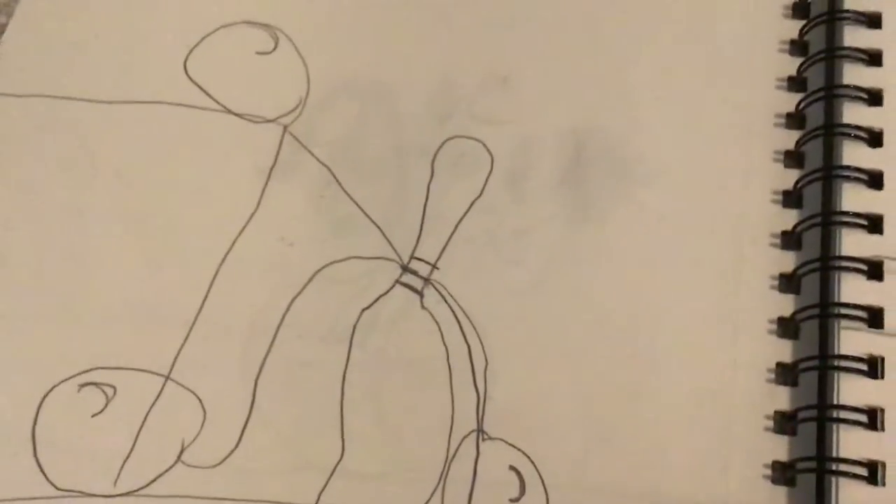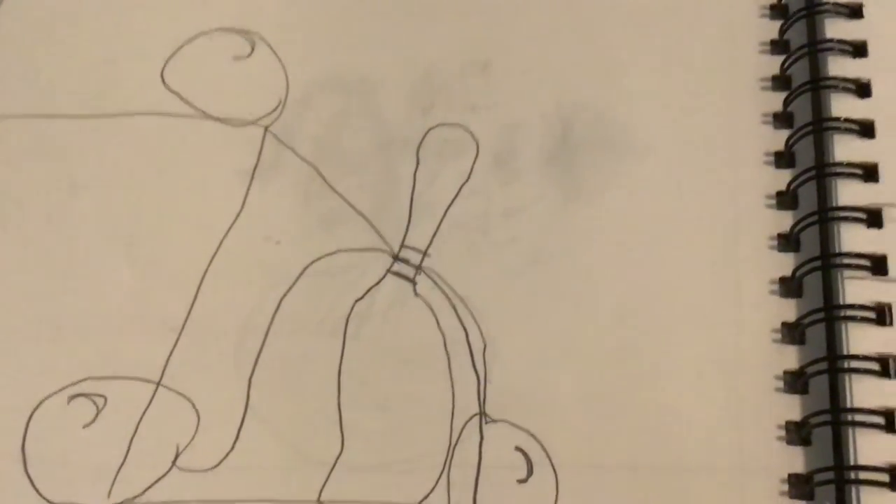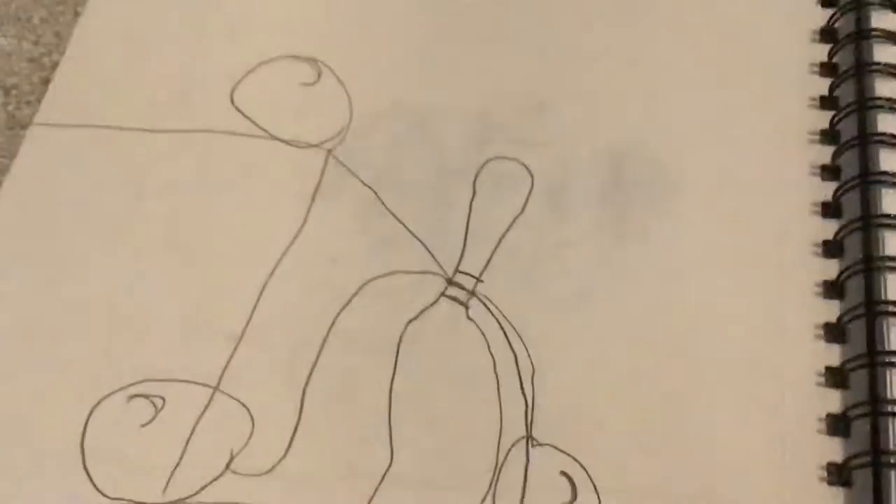Next page. So I had my birthday party. This must be like really old because I had my bowling party when I was like five. So this was like a bowling pin and I had balloons attached to it. The balloons were kind of sinking so I just drew that.